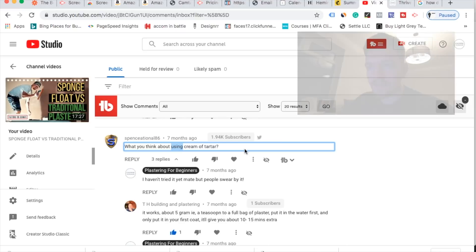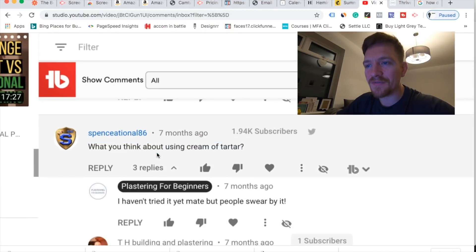I'd say start with the fine and then move to the medium. I want to find someone who disagrees - I want to start a bit of a war and see what's going on. Here's a good one: 'What do you think about using cream of tartar?' We've got the Extra Time sachets - when you mix them in your plaster, they give you about an extra half hour of working time.